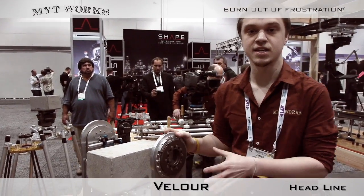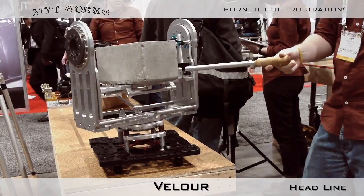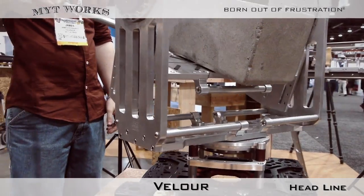They're designed specifically to take the load in the hottest desert, in the coldest climates, in any extreme environment. The whole idea is that we are trying to mimic the very smooth motion of a fluid head, but at a lower cost and at a lighter weight.